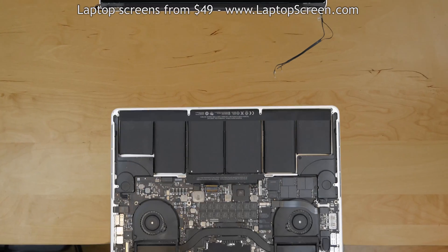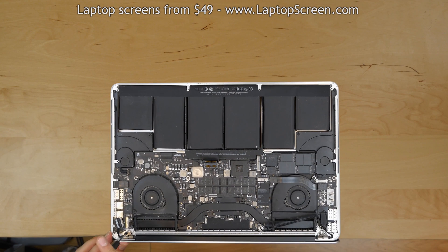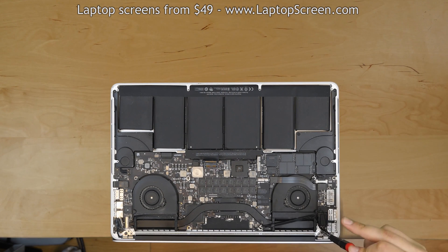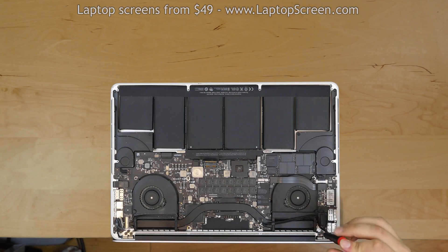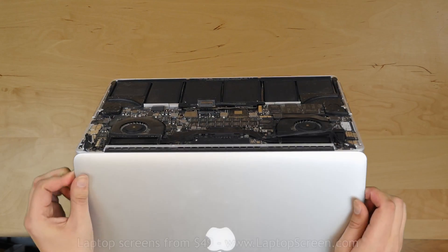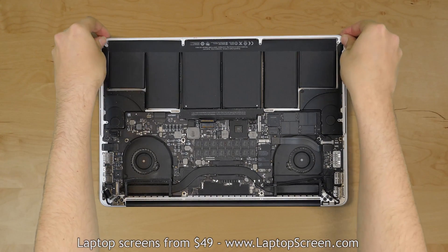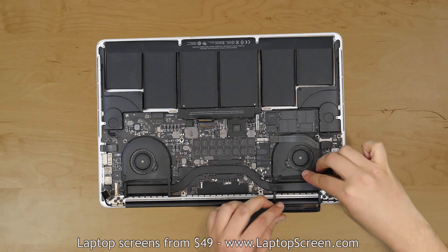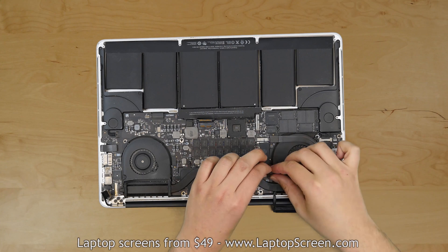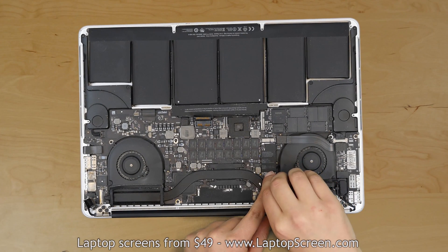Remove the protective film from the LCD matrix. Place the main body of the laptop on the edge of the desk and replace the display assembly on its hinges. Secure the hinges with three screws on each side but do not tighten the hinge screws fully just yet. Replace the hinge stoppers, two on each side. Lift the laptop up and close the display assembly. Align the display assembly with the main body at each corner and tighten the hinge screws. Reroute the antenna cables and the iSight cable. Carefully reconnect the iSight cable to the logic board.